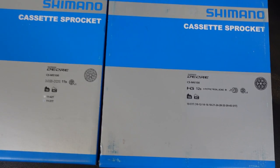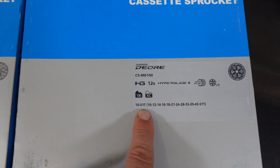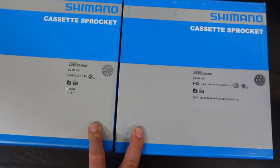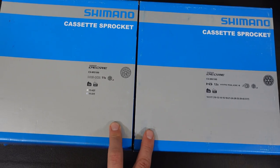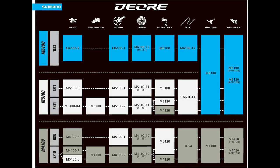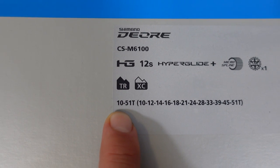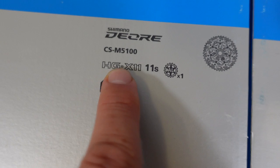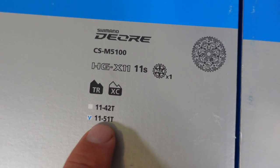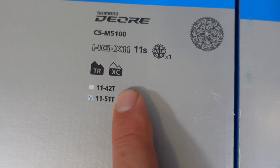I looked at the Deore 12-speed cassette in a previous video, but because these two are part of the new Deore generation, I thought I would look at the 11-speed M5100 right next to it. As you saw on that flow chart, the 6100 is a 12-speed cassette with a 10-51 range, and the 5100 is an 11-speed with two options, the 11-51 tooth being the most popular.